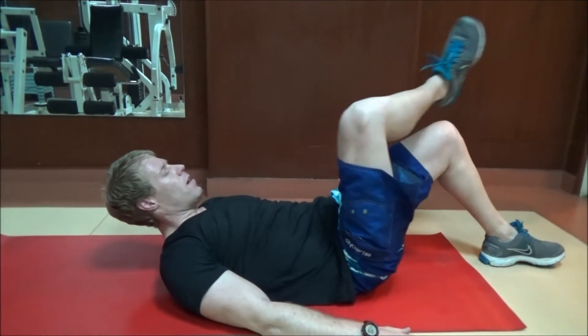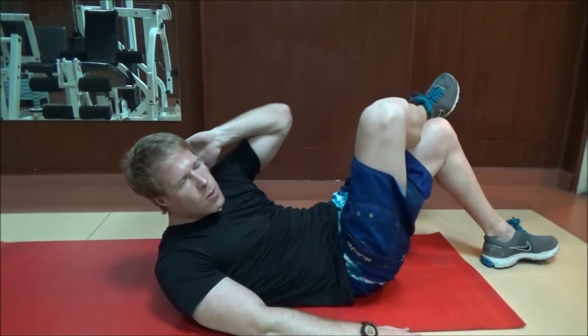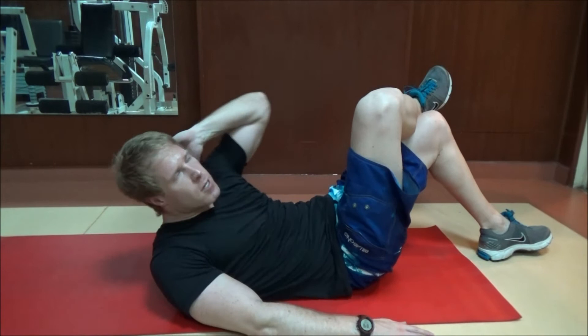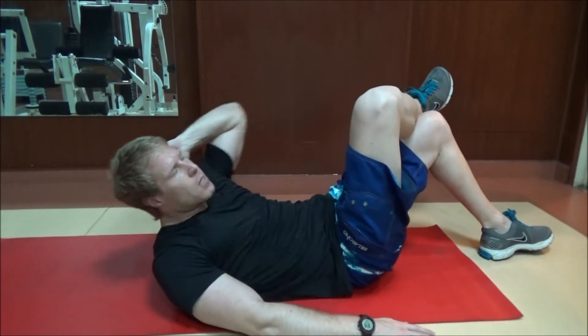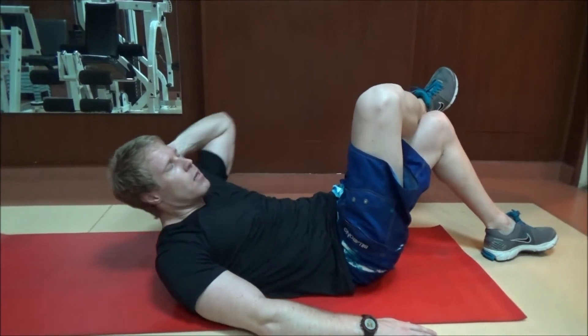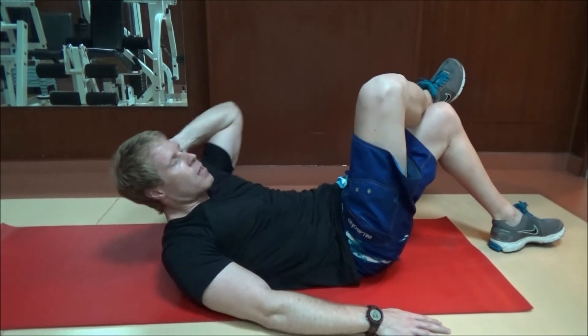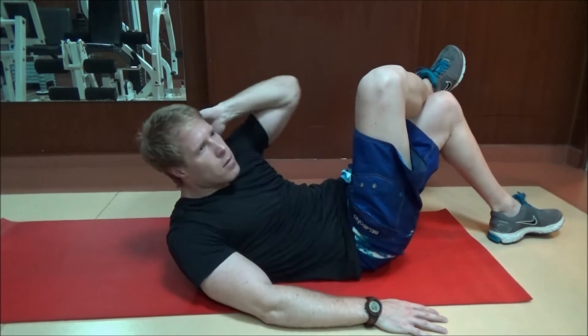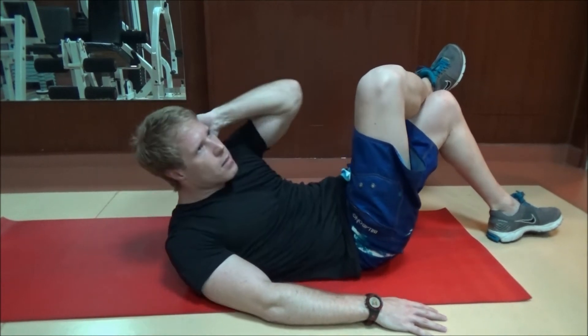Other side. One. Two. Three. Four. Five. Six. Seven. Eight. Nine. Ten.